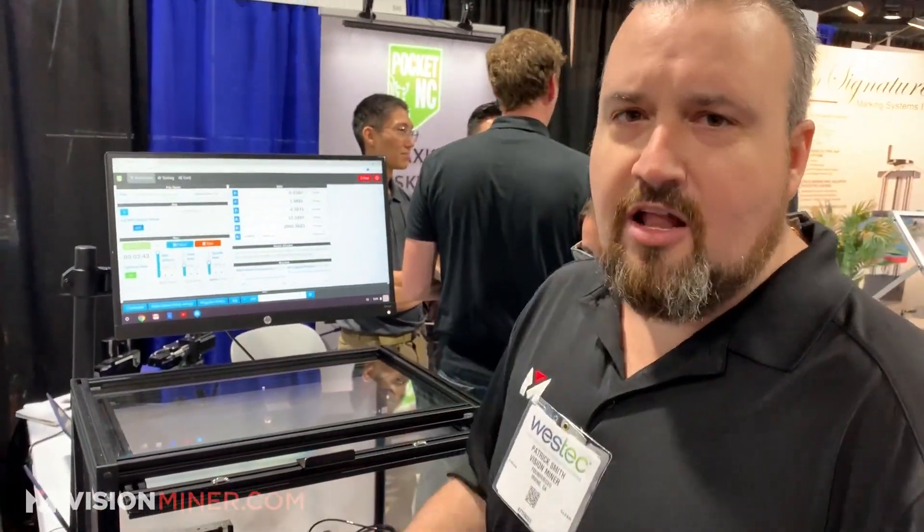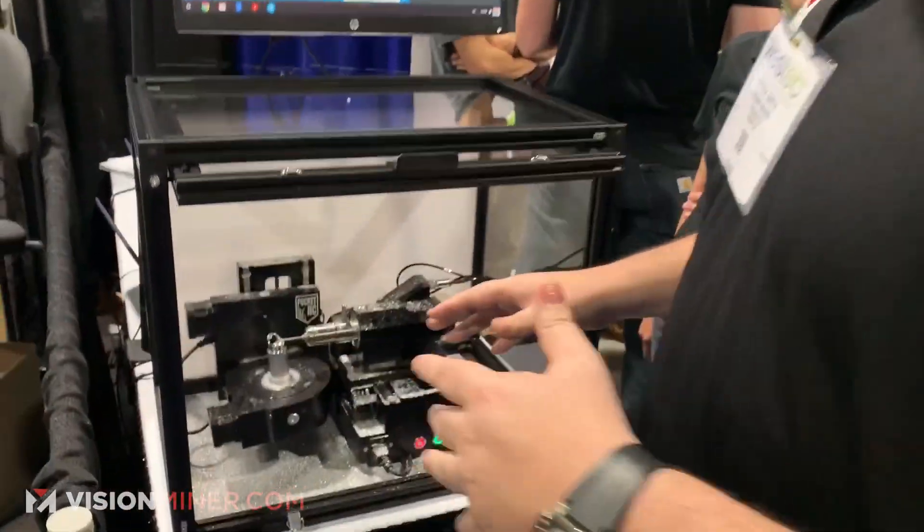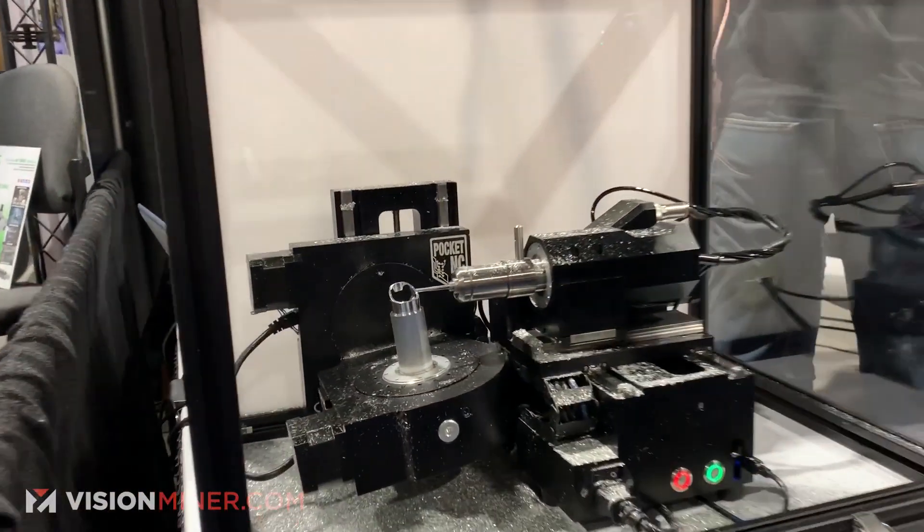Five-axis — I mean, the tolerances and prices that this machine does is next to none. I haven't seen anything like this on the market. Here's the crazy part, guys: what would you expect something like this to cost?